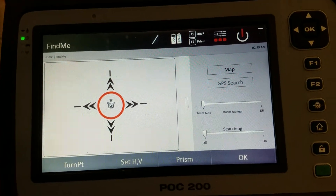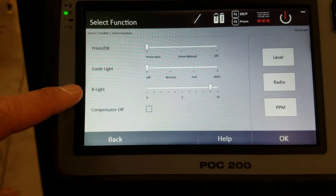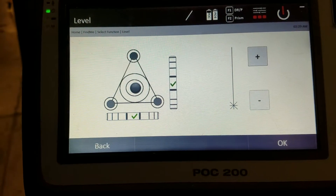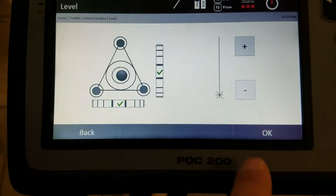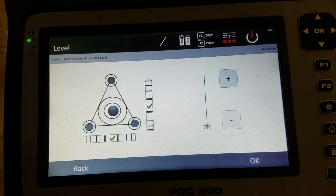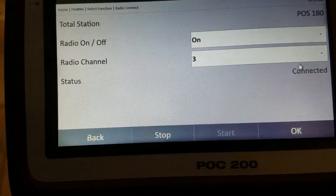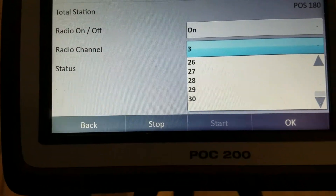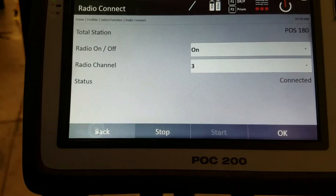Going back into preferences, you have the prism settings, guide light, brightness, and compensator. The level display shows the level of the tool — you can't adjust it here, you have to be at the back of the tool to do that. The plumb laser setting adjusts the brightness of the laser beam that points from the bottom of the tool down to the ground. Under radio settings, you can confirm your connection — there are channels 1 through 30. I'm on channel 3. If you need to change channels or turn the radio off, you do that in the radio settings.